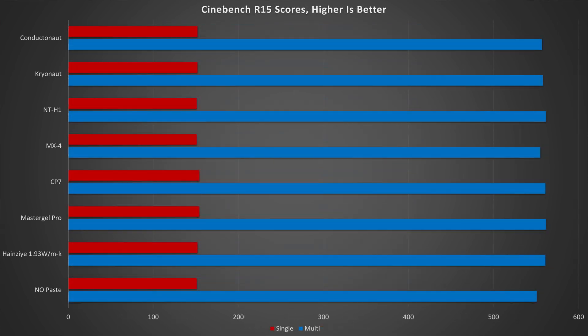Finally for the standardized benchmarks, Cinebench R15 again told a story of almost no difference CPU test to CPU test, with a 7fps delta on the OpenGL test, an 11-point delta on the multicore test, and a mere 3-point delta on the single core test — all of which are within what might be considered a margin of error for this type of test.